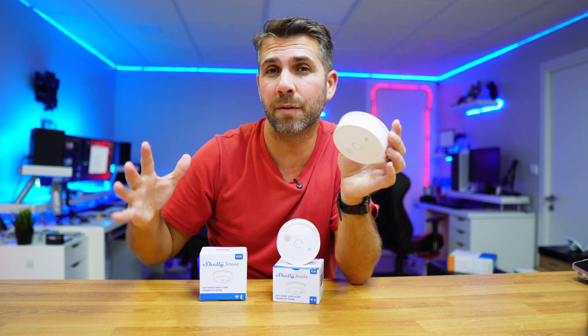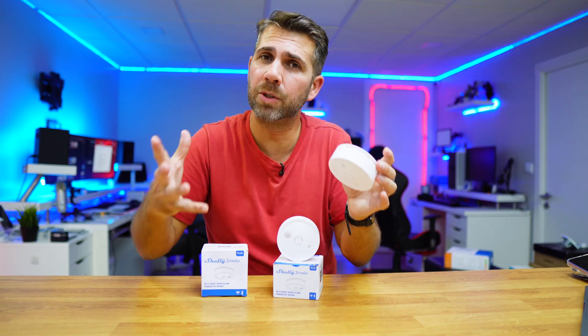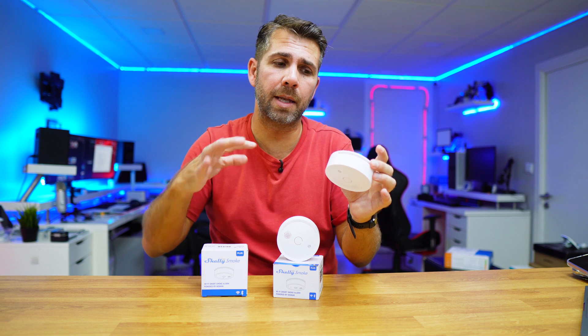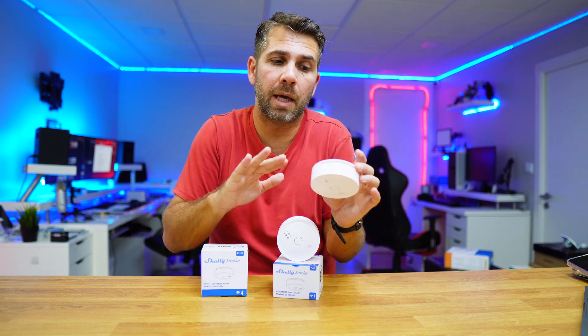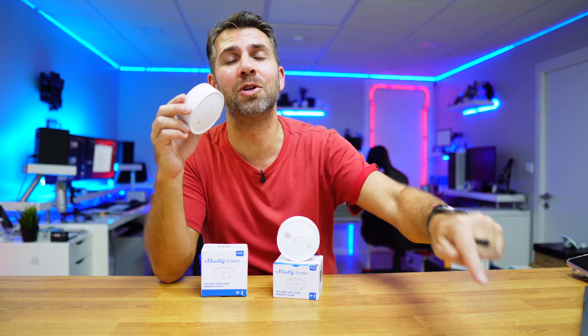I hope I never have to test one of these in a real-life situation, and I hope you don't either. But if we do, receiving a notification that helps us react faster can turn a serious situation into something where almost nothing happens. Hopefully you enjoyed this video — if so, don't forget the thumbs up. My name is Roberto George and I'll see you on the next one.